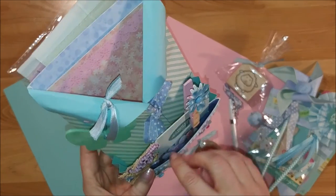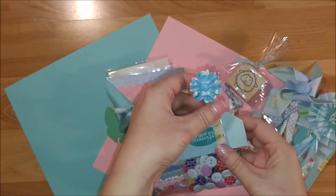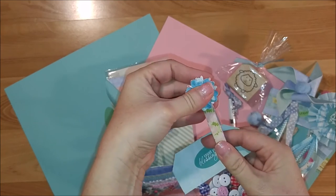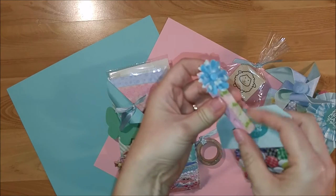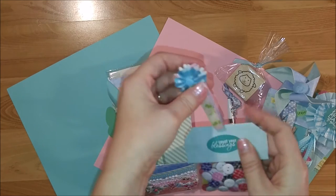There's a little front pocket where I put a small bag of buttons from the Daiso store. I added a little topper and a clothespin — from the dollar spot at Target — with some flowers hot glued on from my stash.